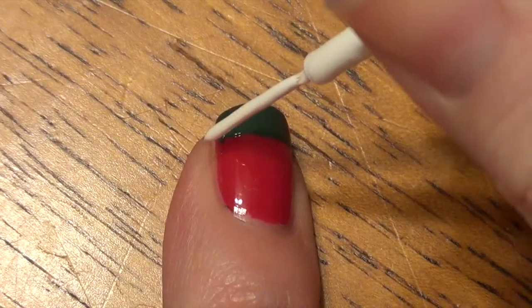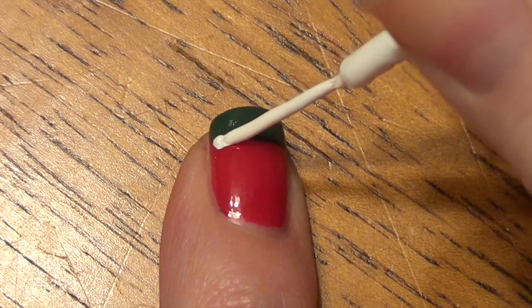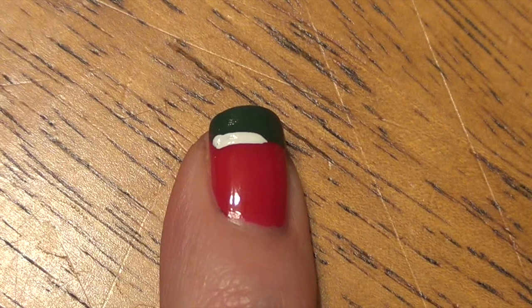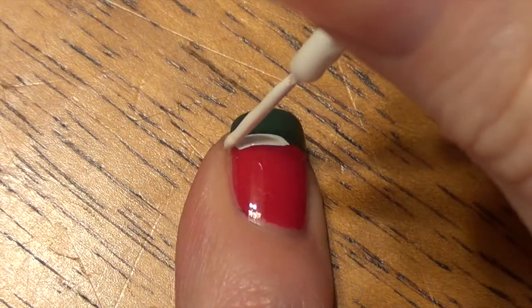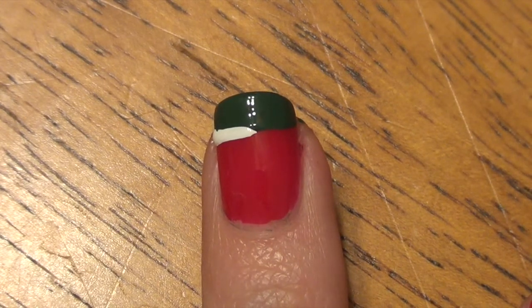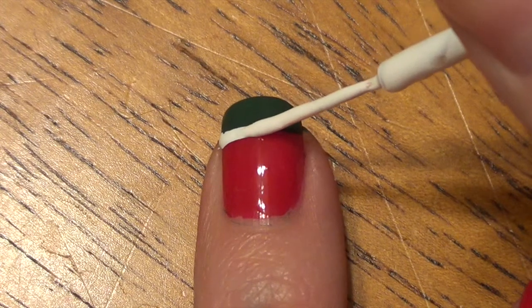Once that is dry, we're going to take our nail striper. I'm just using a little bit shorter strokes because it's easier for me at this angle. If you want to do one whole stroke, that's perfectly fine. As long as you have a steady hand, a few strokes will work out just as well. Make sure you're keeping that nice straight line.